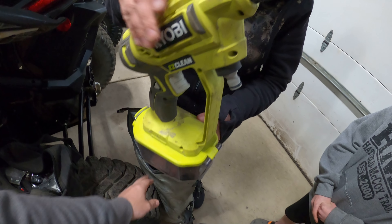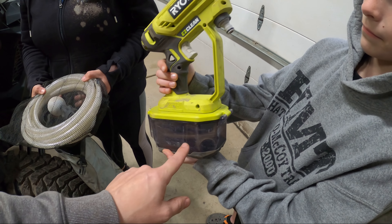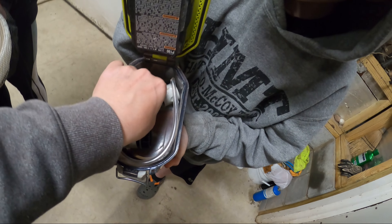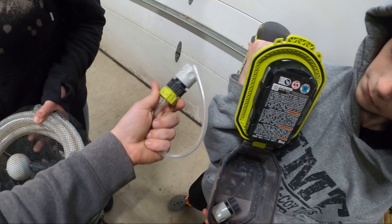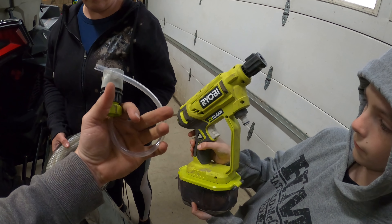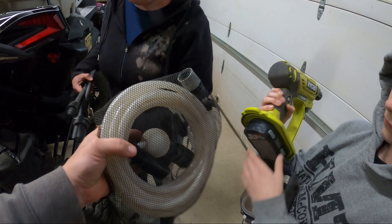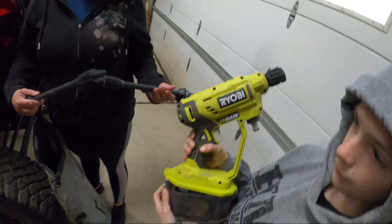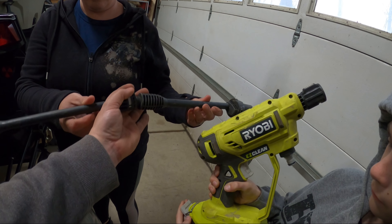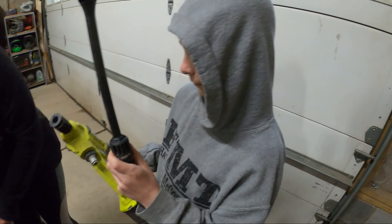Next we have a Ryobi battery-powered pressure washer. It has a little container for soap, and it can attach to a bottle or a larger reservoir. It also has a hose with a filter that you can throw into a creek. It's battery operated — there's a battery in it — and that's the wand that goes on the end.